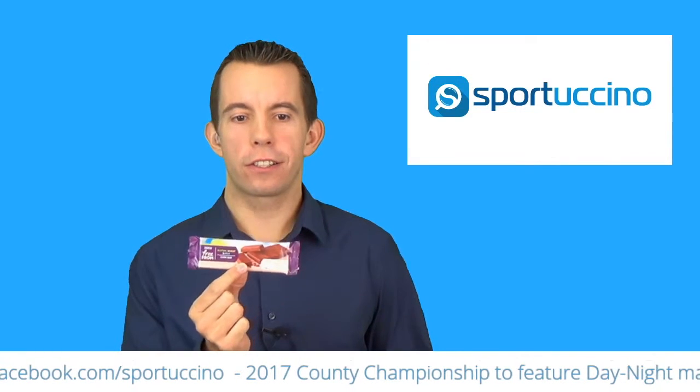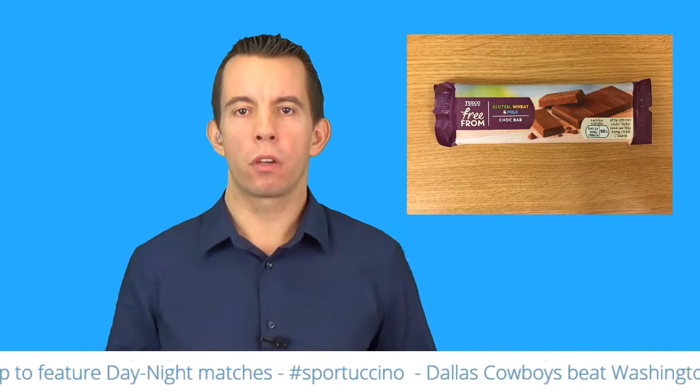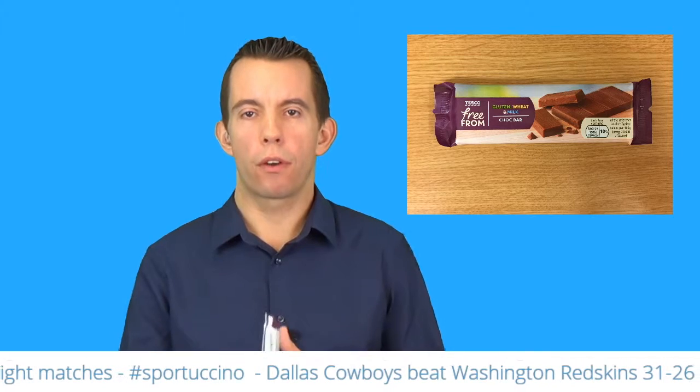It's chocolate! Tesco Free From — gluten, wheat, and milk chocolate bar. So in fact, while it's chocolate, it's healthy chocolate. That's what we like to bring to you on each morning's show on our product review: things which are healthy. I like to go for ideally gluten and milk free.